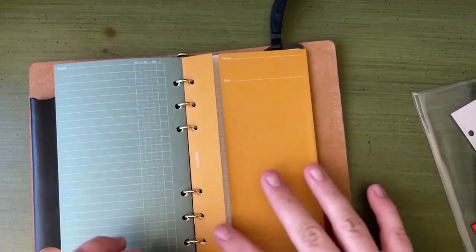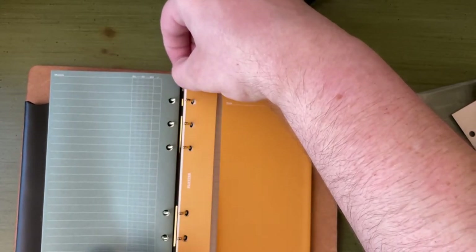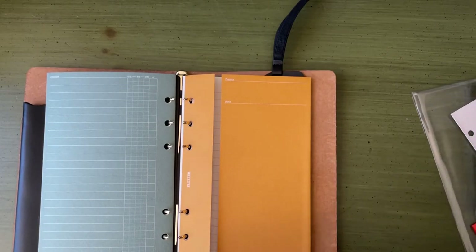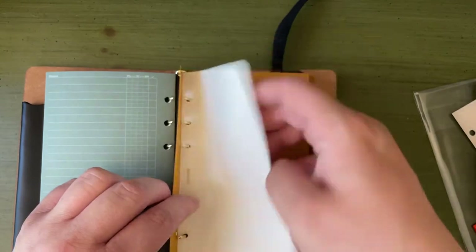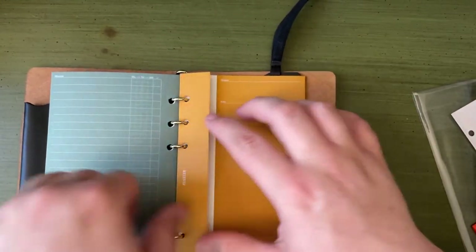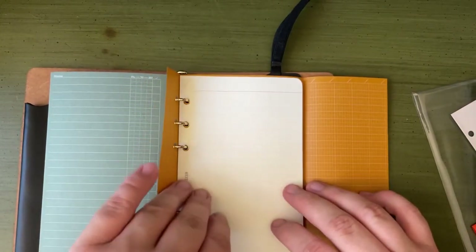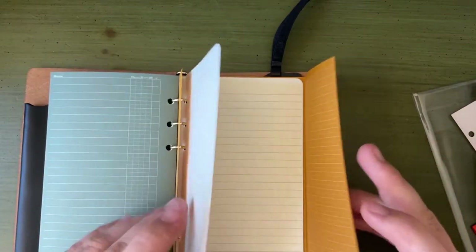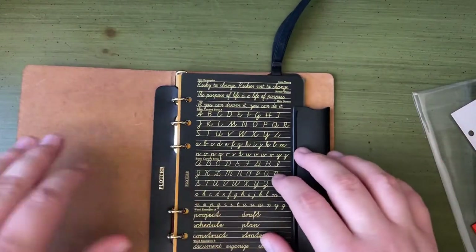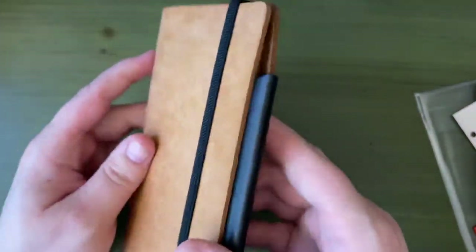I don't necessarily need a ton of capacity for what I'm going to be using this for. It's laser focused for a specific purpose. So I'm going to go ahead and put in my grid paper and close it up. Now if I'm working on a project, I have this cover for notes — this grid paper where I can write notes and numbers, and I have paper here for the actual writing itself.